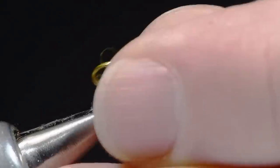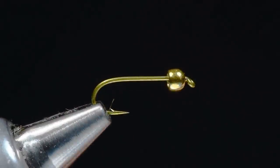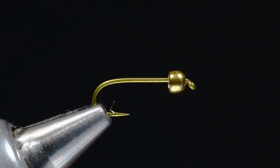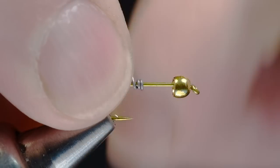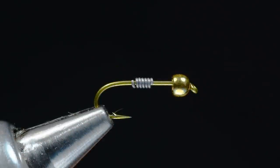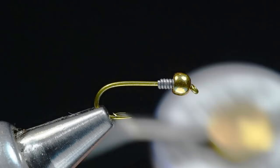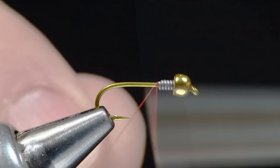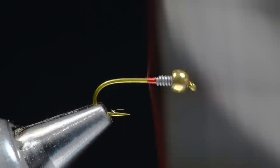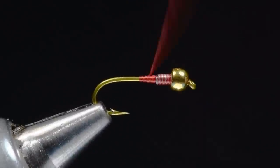I'm going to take a Tiemco 5262, size 14, and that's paired with a 7/64 gold tungsten bead. The first thing I'm going to do is take some .015 lead wire and make about a half a dozen turns — you can make this as heavy as you like, but I'm just going to use this to help center the bead. I'll shove that up in the back of the bead, then come in with some Veevus 14/0 thread in red, starting just behind the lead wire, and I'll build a little thread dam that works from the bare hook up to the diameter of that lead to anchor things in place.